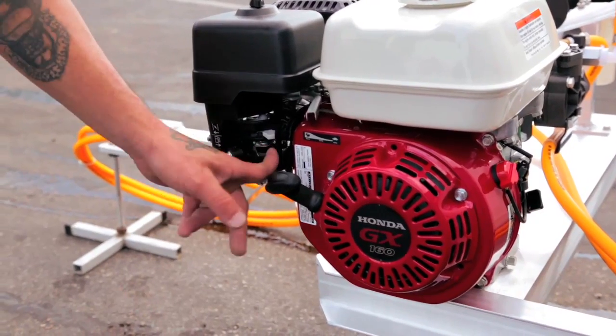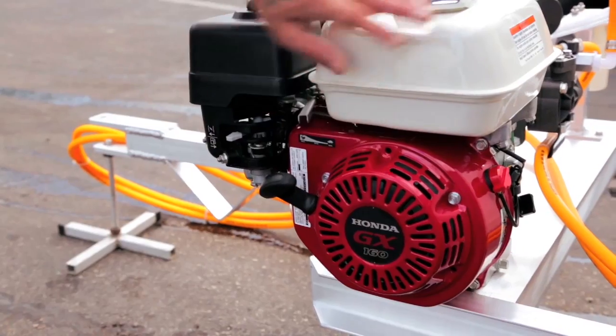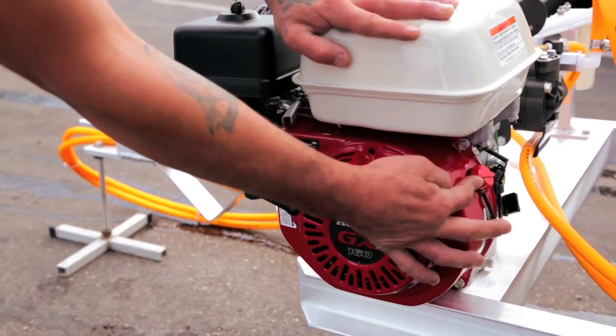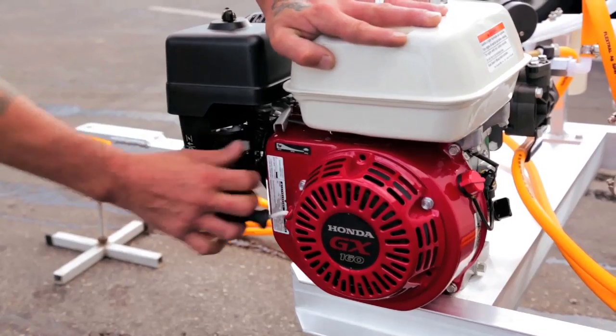To start the engine, make sure the gas is on, the choke is on, and the throttle is all the way down. Turn the on switch on. Pull the starter to turn the engine on.